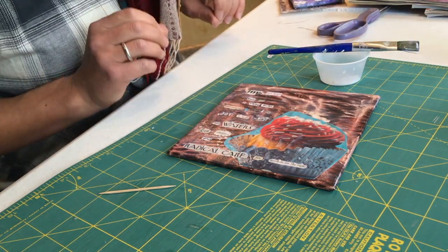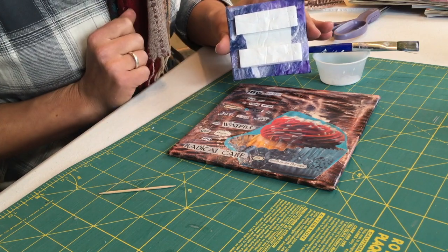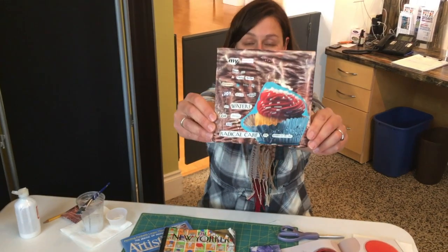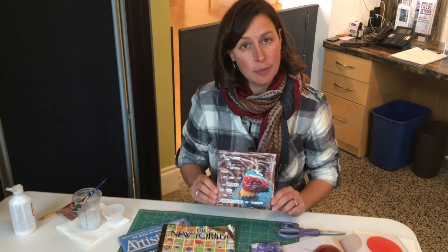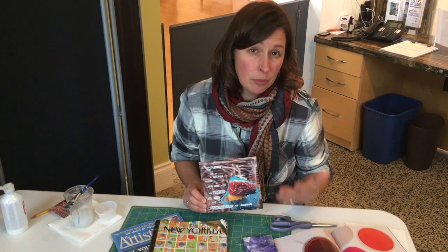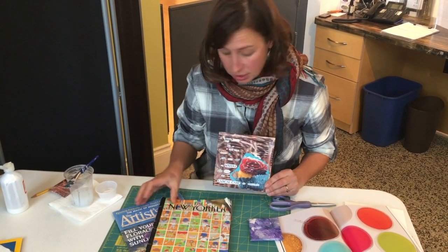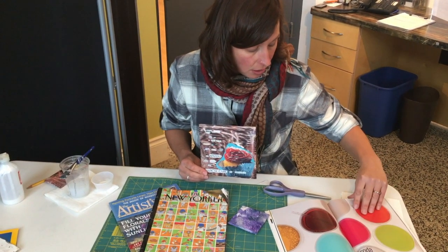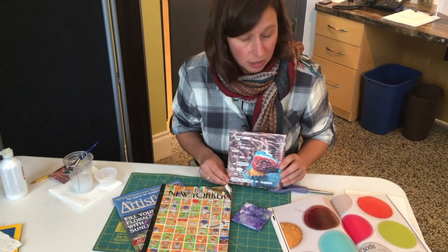We're going to let this dry because then we need to put the backings on it — my mounting strip and my spacer. Here is my completed 6x6 collage poem that I can now enter in Pekwa. Collage is a really easy medium because you can start with old magazines — The New Yorker, a random art magazine. National Geographic is really great because they often have lots of great color photographs that can be the background for your collage, and lots of good words.